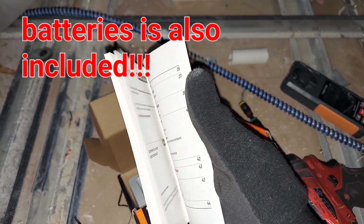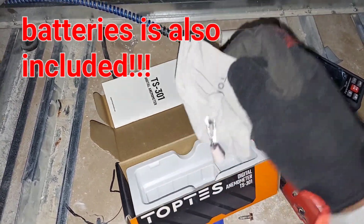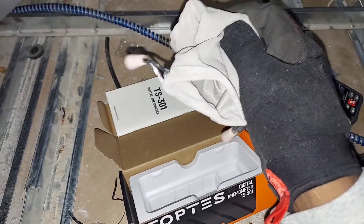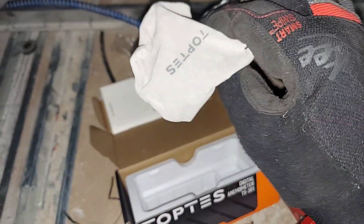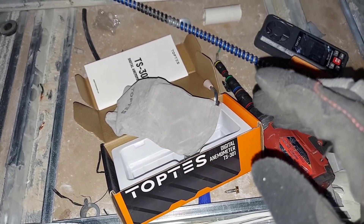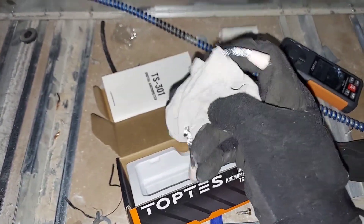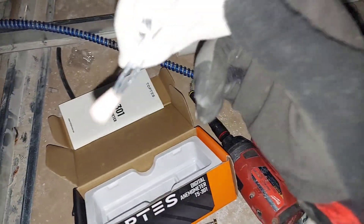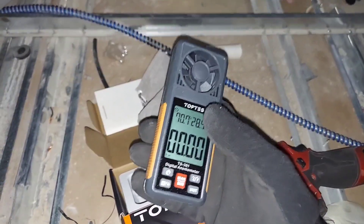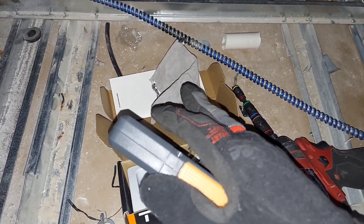That's the manual, and then you have a carrying tote — a carrying case. It's rather nice, however, like I said in my previous Top Test review video on the gas leak detectors, this will not hold up in the HVAC environment because it's too soft. You put this device into this bag, throw it in your toolbox — game over. Top Test, take this one back to the engineering team and provide a hard case option.